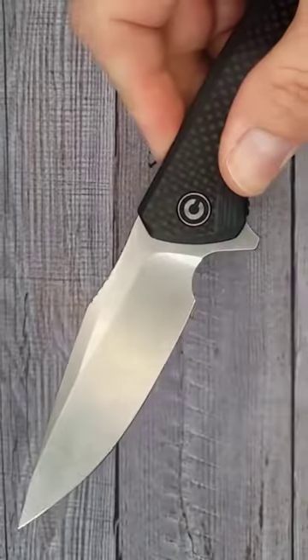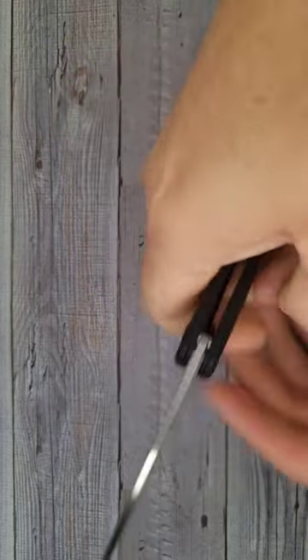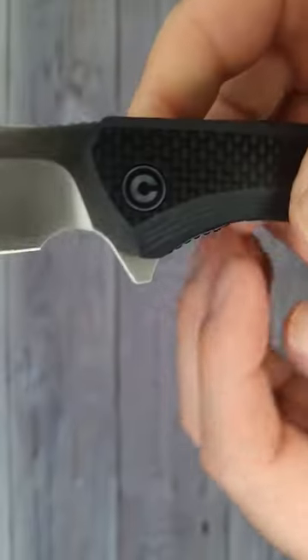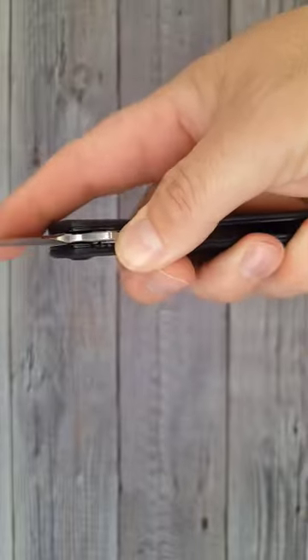Really good jimping — very comfortable. The ergos of this knife are fantastic. It has really good lockup. Look at here, you have these jimps. Easy to disengage.